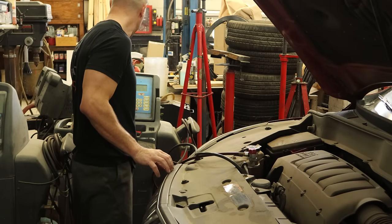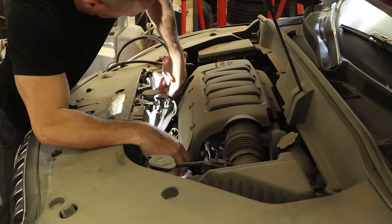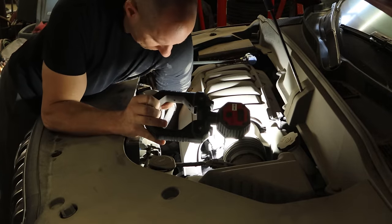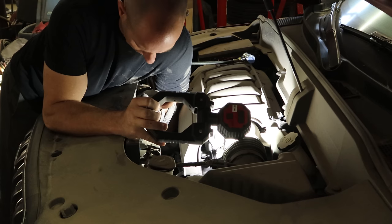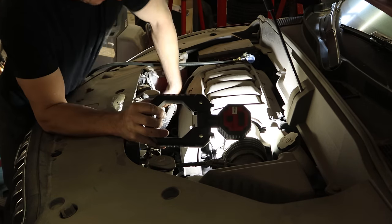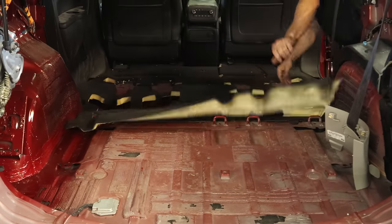Now we're going to recharge our AC system. We had it vacuuming while we were putting our doors together, so now we can recharge it. Now it's done recharging — we can venture down to Narnia to unplug these fittings. Thanks, engineers. On paper it probably looked like a good place to put those. And there it is — there's our oil filter, right next to that fitting, which is on the bottom. I guess if the car was on a lift you could probably see it, but you don't have any access from the bottom either, so it's not friendly that way either.